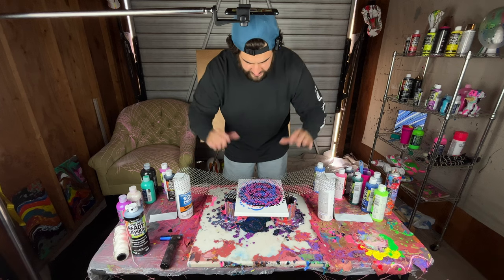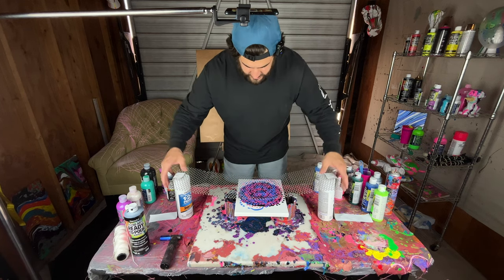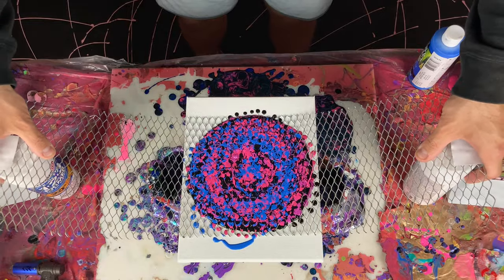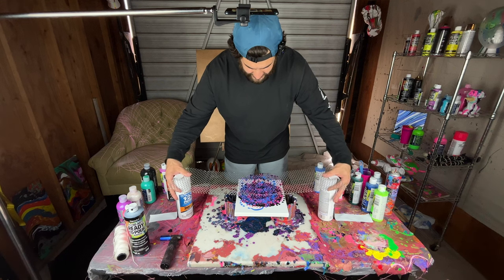I could even push it and touch it down in there. Let's try that — there we go. That's cool.